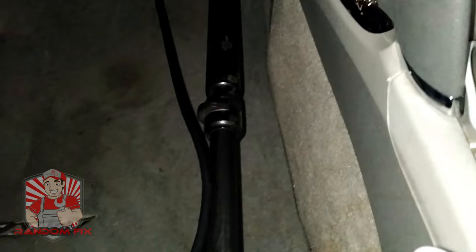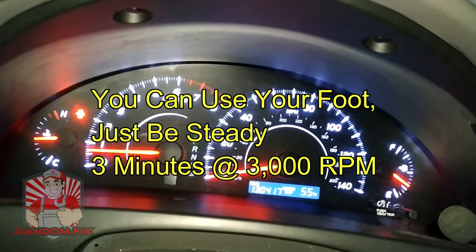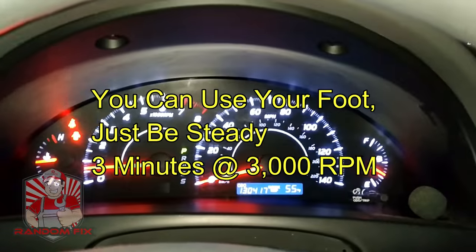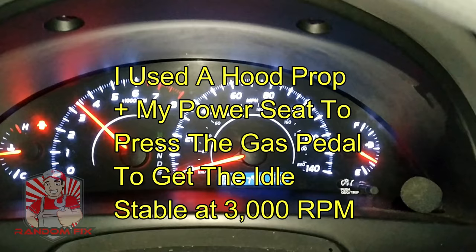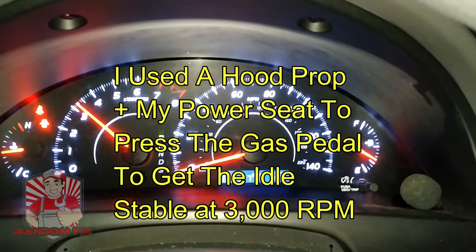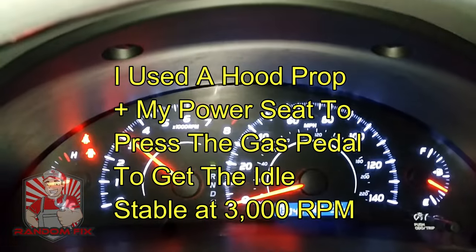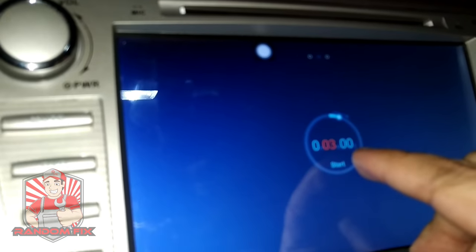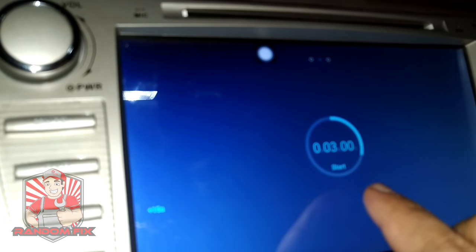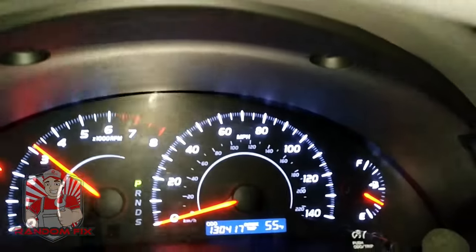I've got my hood prop here on the gas pedal. What we're going to do now is hold the gas for three minutes — keep an eye on your temperature gauge. I'm slowly going to move my seat up and bring my RPM up, holding it at 3,000 RPM for a total of three minutes. This doesn't always work, but I've seen a lot of older vehicles where the emissions monitor is not getting ready for the catalyst — this definitely does do the trick. Make sure you're in a well-ventilated area; don't take any chances with your health or be inside a garage.